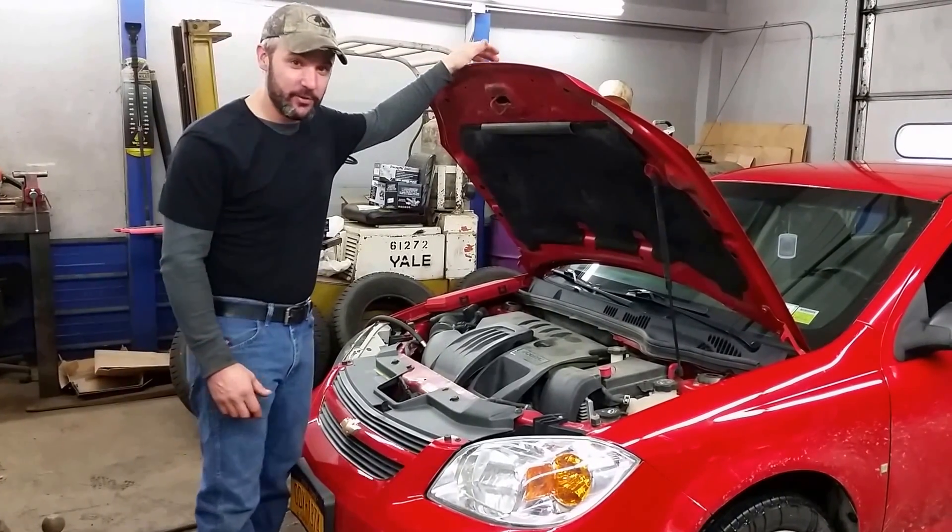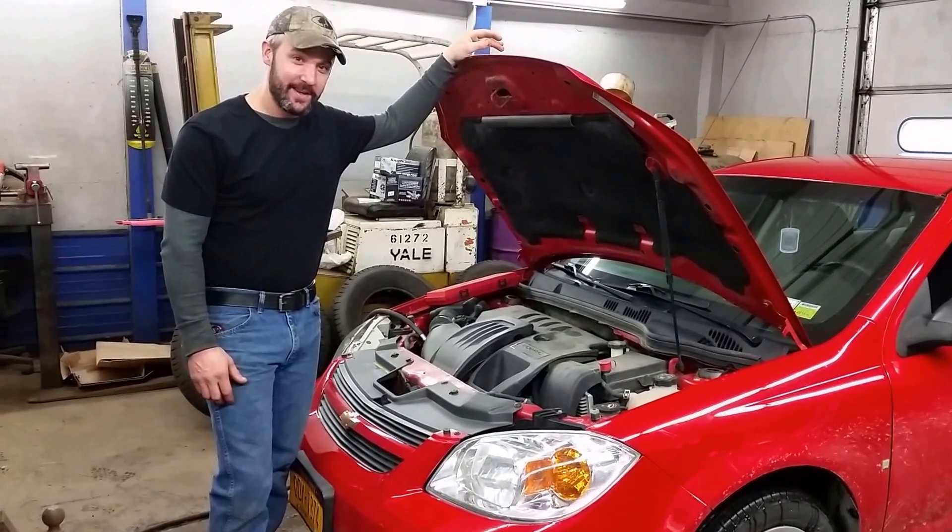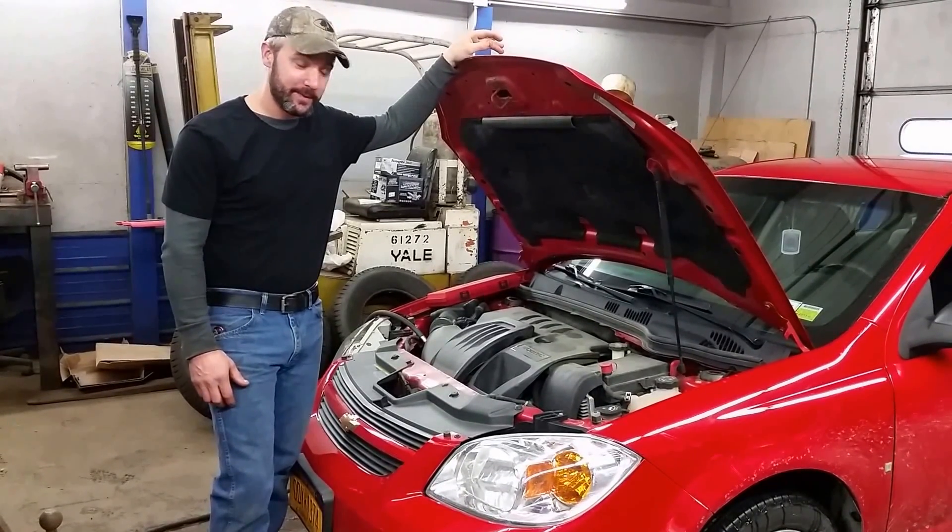I'm Dr. Oath. Today we're working on a 2008 Chevy Cobalt. It's a 2.2 liter Ecotech and I'm going to show you how to replace your spark plugs.